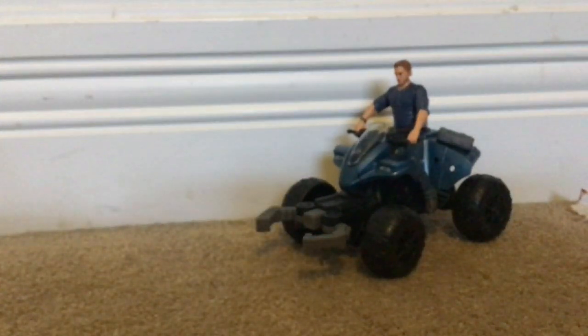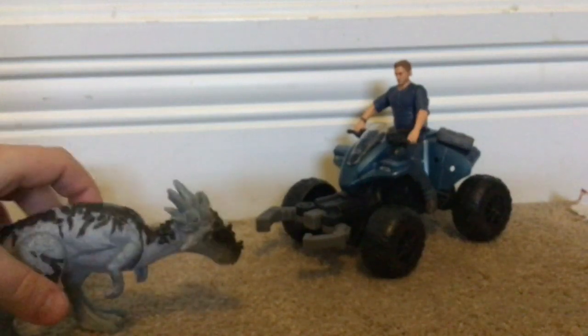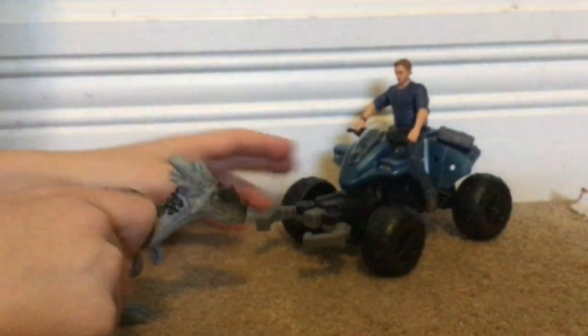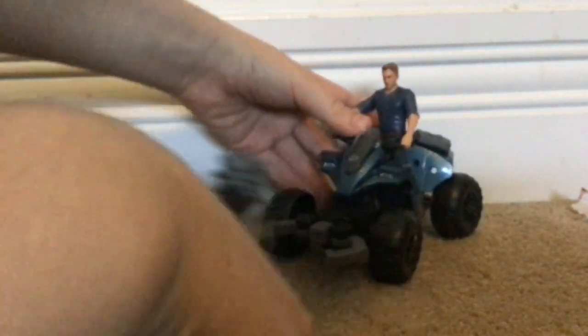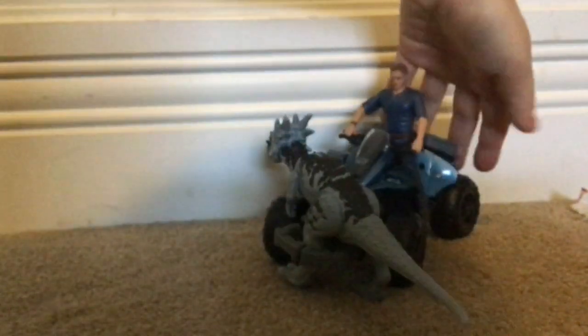Basically the plot of this set is that Owen is riding around. I feel like they shouldn't have packed Owen — it would have been much nicer if it was a new mercenary, because Owen catching a Dracorex kind of makes Owen feel like the bad guy. So the Dracorex is just walking, hits the button, gets caught, and then Owen just drives away. Pretty cool. It does keep in place very well — you can't really shake it off.